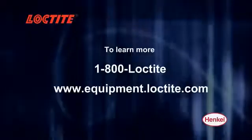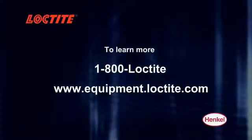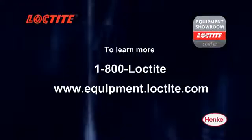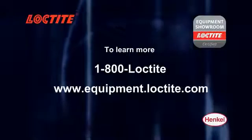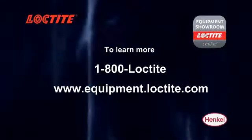If you would like a demonstration, need engineering assistance, or would like to take advantage of our valve rebuild exchange program, or find the location of your nearest equipment showroom distributor, please call 1-800-LOCTITE today or visit us at equipment.loctite.com.